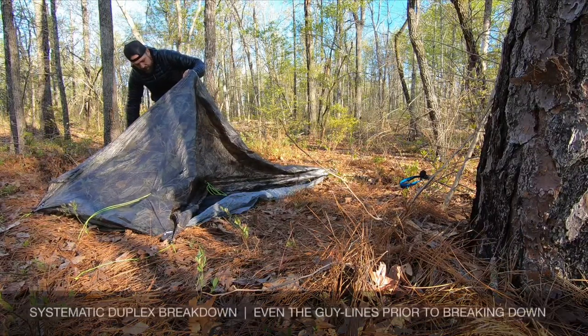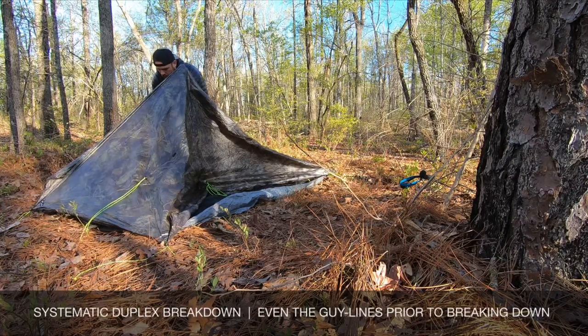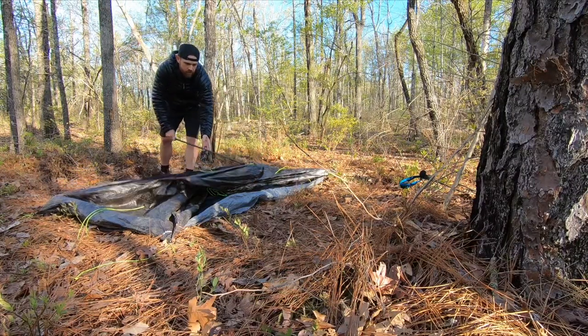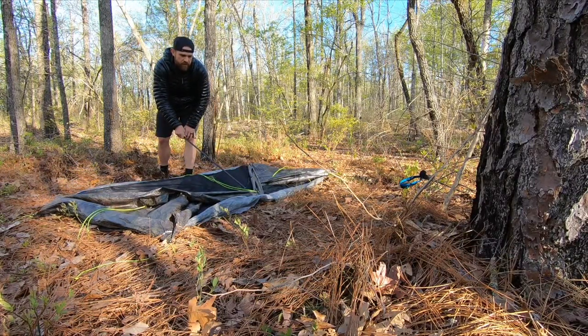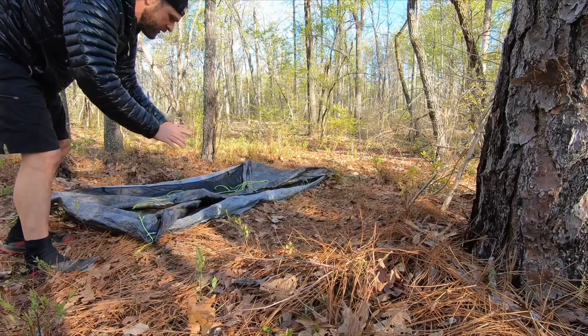Go ahead and lengthen and equal out your string. Right here, take a look at this — look how nicely that is uniform. We'll get everything folded in. It's nice and neat.